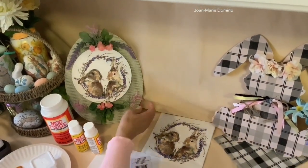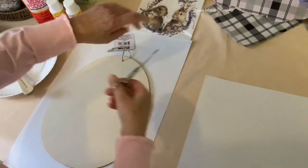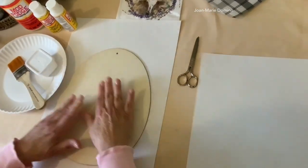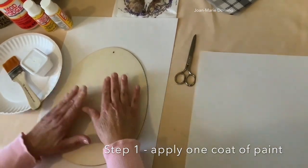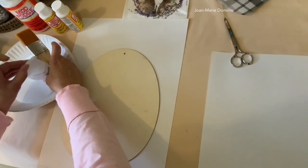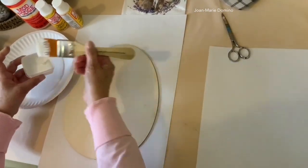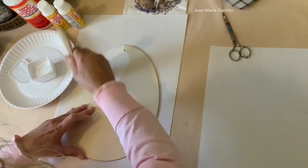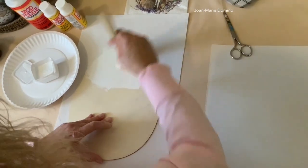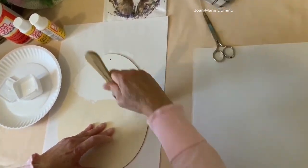Now we're onto sign number two. So we're going to remove the tag — we're not going to need that. However, we are going to put a coat of paint on the sign this time, only because I'm using napkins and napkins are sheer unlike the scrapbook paper was. So with the coat of paint on it, the napkin colors are really going to pop. I'm using white chalk paint — it's what I have the most of, but you can use any white acrylic paint you have on hand.